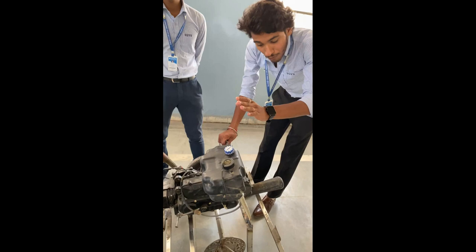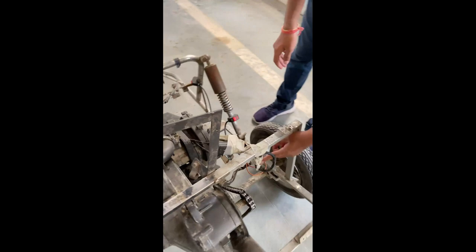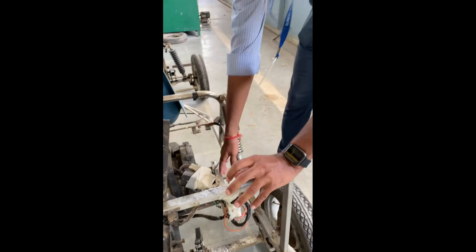We have added a 6-litre fuel tank to supply fuel to the engine. This is the manual wiring we have done — you can see we have wrapped tape around it. This is the spark plug wire and this is the spark plug point.